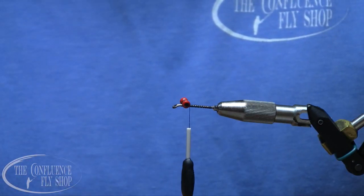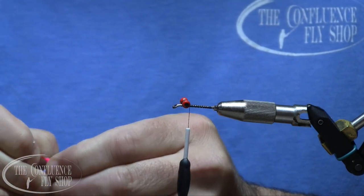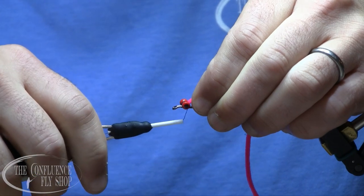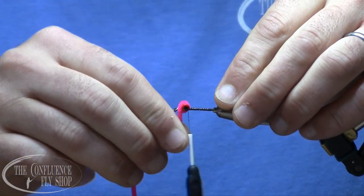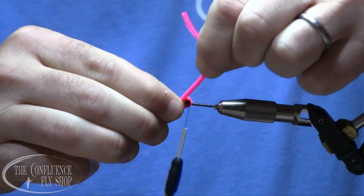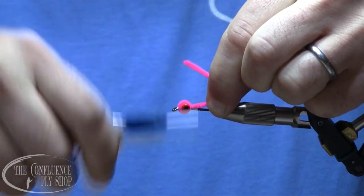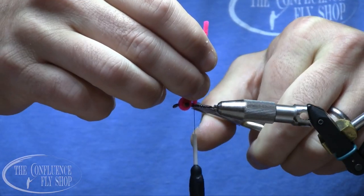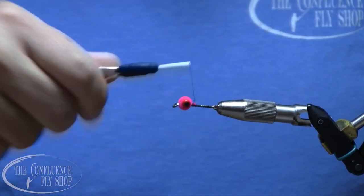We're going to give this a little egghead. I've got some size small fluorescent neon red chenille. We'll go around the eyes twice, behind them once, and then around them twice the other direction. A lot of guys would do this step at the very end — I'll show you why I like doing it this way at the end. But that is typically the first thing I do.